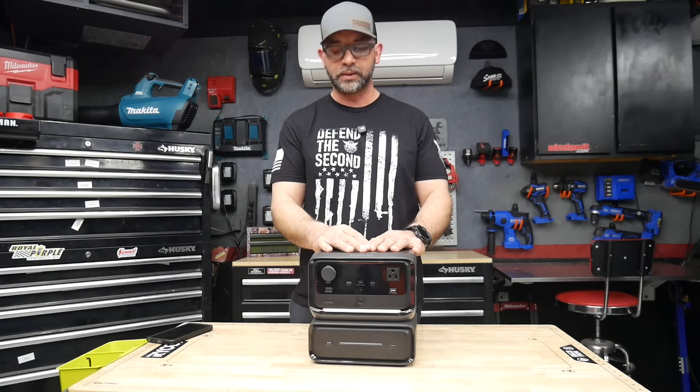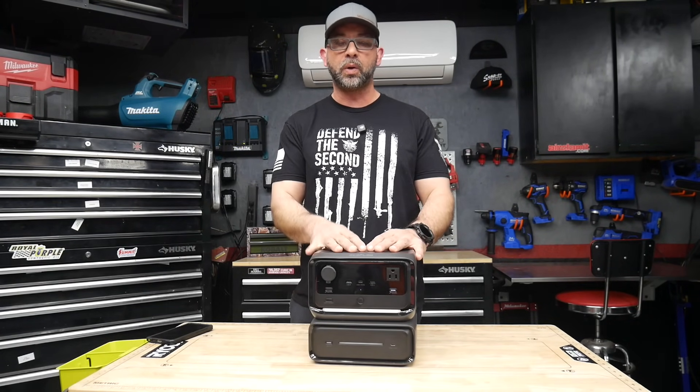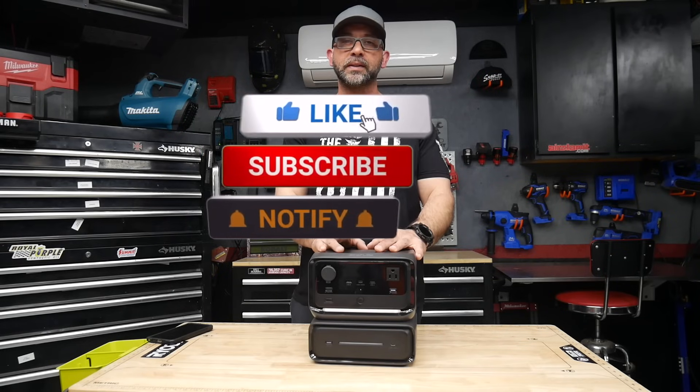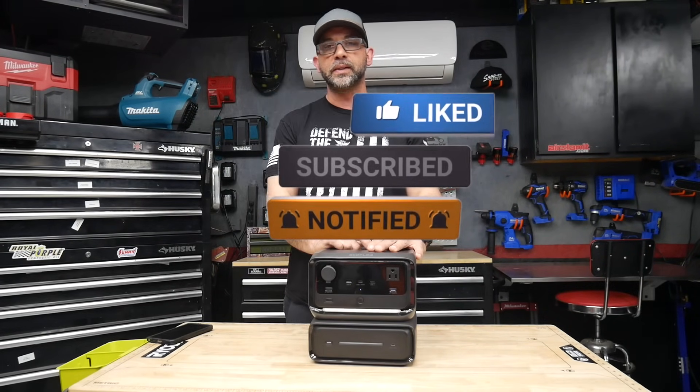Let me know what you think in the comment section below. If you found value in the video, smash that like button, and if you like what I'm doing make sure you subscribe and hit the notification bell. Until next time, I'll talk to you later.